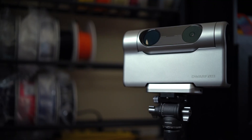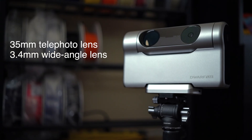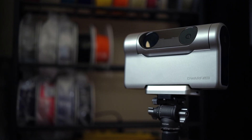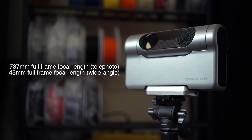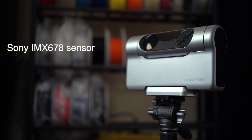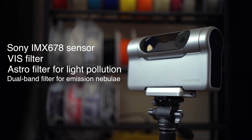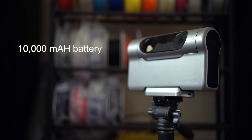The Dwarf 3 has a dual imaging system with a 35mm telephoto lens and a 3.4mm wide angle lens. The telephoto has a 150mm focal length, while the wide angle comes in at 6.7mm. On a standard 35mm camera sensor, this equates to 737mm focal length on the telephoto and 45mm on the wide angle. The Dwarf 3 uses the Sony IMX678 sensor and has built-in filters including a VIS filter for general use, an astro filter, and a dual band filter for emission nebulae that blocks most light pollution and moonlight. It features a 10,000mAh battery with USB charging.